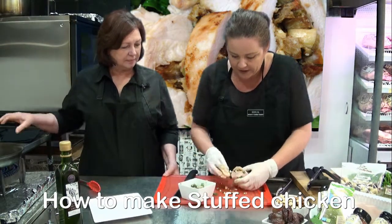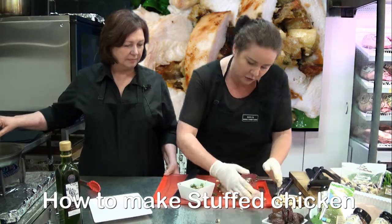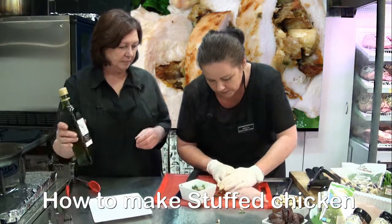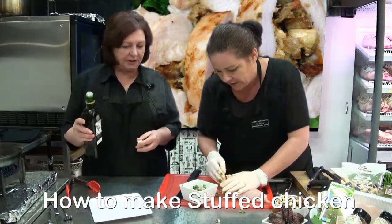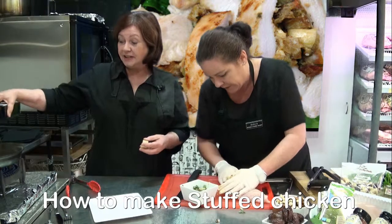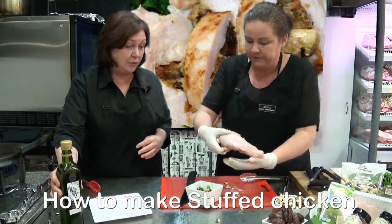So what we mean by the heel of our hand — this part — you just push it down towards the point of the chicken breast and that will ensure that cavity is all full of yummy mix. Then I'll just use our Welly Boot olive oil so we can just colour it, give it a nice brown colour before we pop it in the oven.